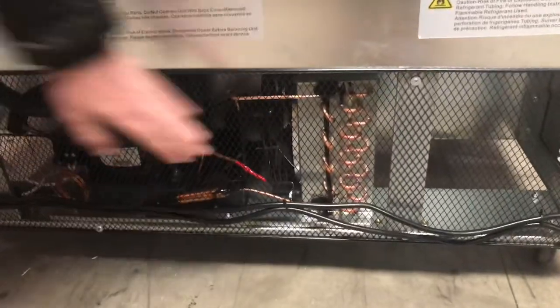The compressor on this unit is going to be Embraco branded, so it's a European compressor — very good quality. Also on the side, you'll be able to see the condenser coil. It is going to be copper material, so very good quality.